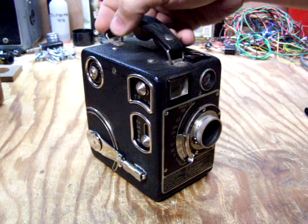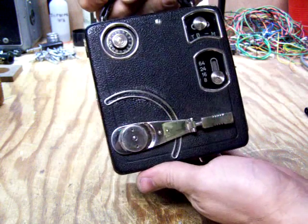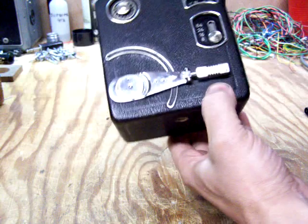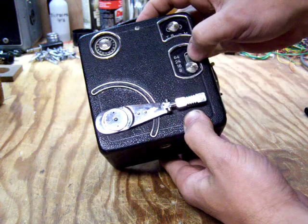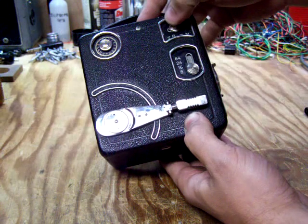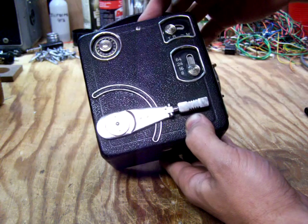This is a Siemens 16mm film movie camera from about the 1930s, and I'm going to demonstrate the functionality of this piece. It has 8, 16, 24, and 64 frames per second, a single frame mode, push to run, and run lock.